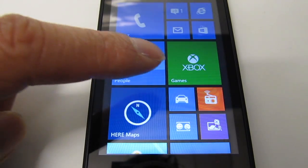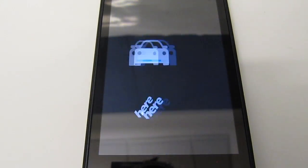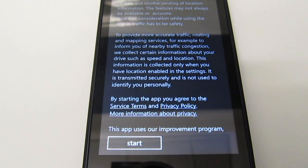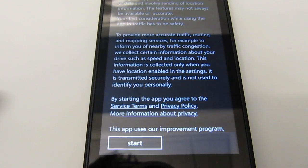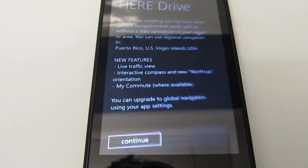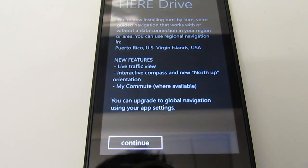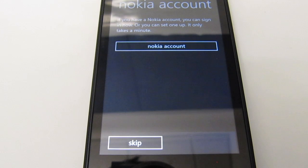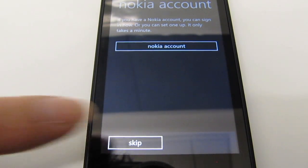Now we're back. Let's launch the HERE Drive navigation app again. Hopefully no SIM error this time — and it looks better. These are just some terms and conditions, so I'll hit Start. This app is actually called HERE Drive, not HERE Navigation. I'll hit Continue, and skip signing into a Nokia account.